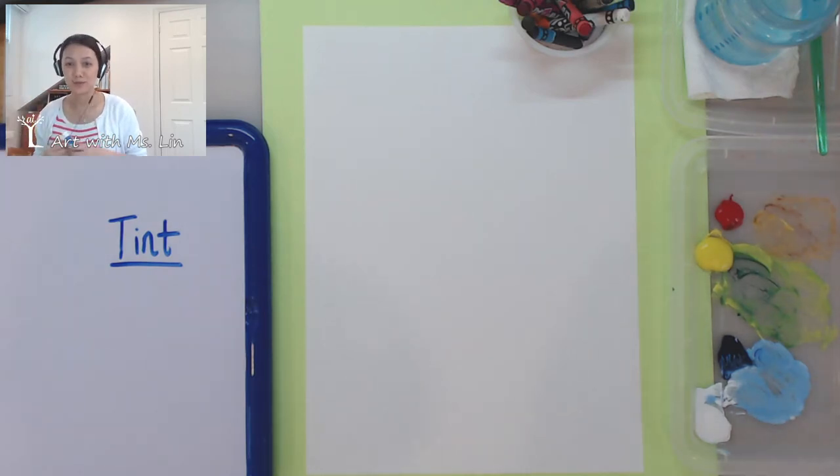Hi everyone, welcome to Art with Ms. Lin. Today we are going to talk about tint.